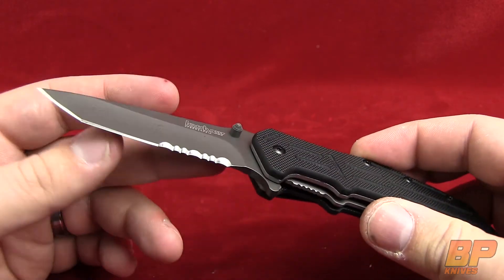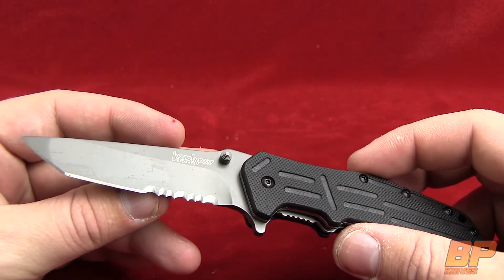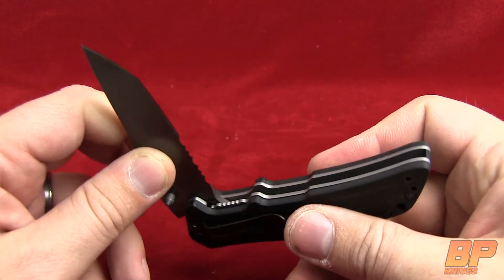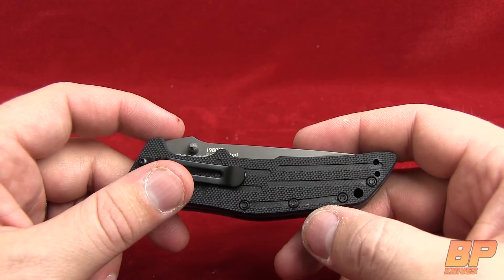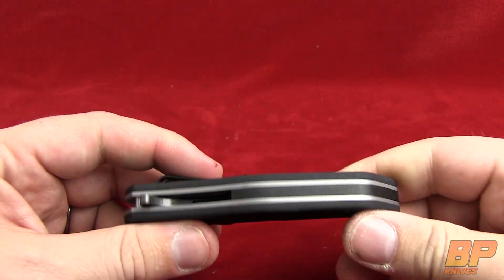The blade length on this is 3 inches, overall length is 7 inches, with a weight of 3.4 ounces. So it's a lightweight, heavy-duty little knife. You really get a lot for what you pay for the RJ. This is Parker with Blade Play, and we will talk to you later.